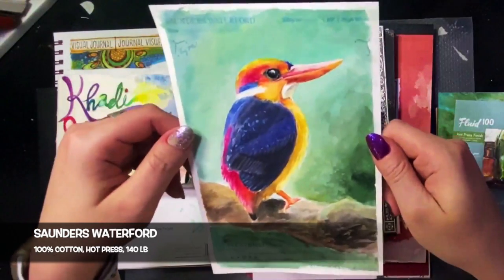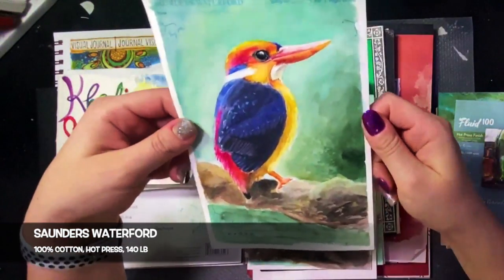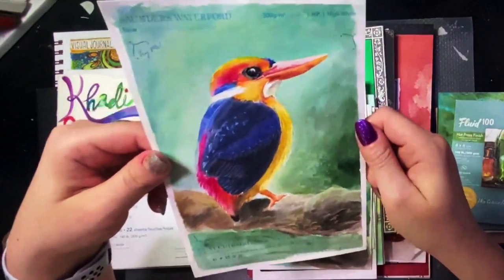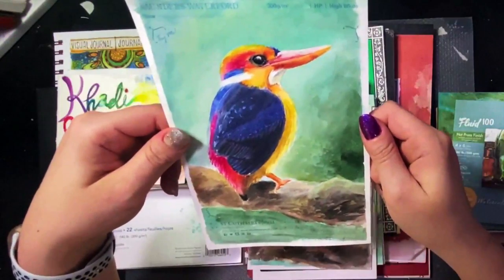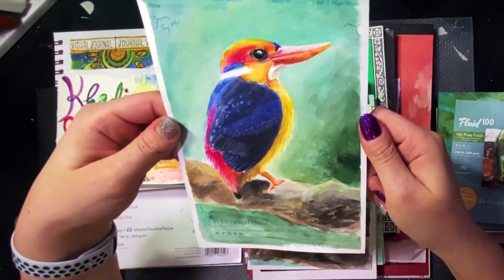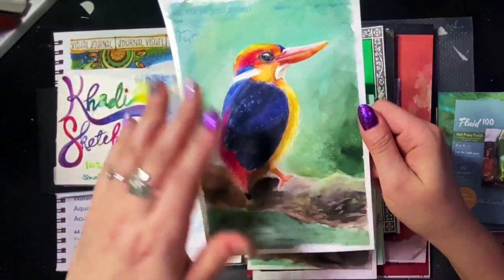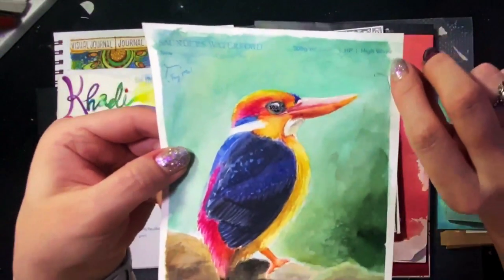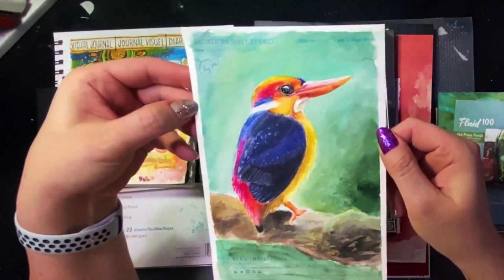Next paper is the St. Cuthbert's Mill Saunders Waterford. This is 140 pound, hot press, high white, 100% cotton, acid-free and archival, mold made, gelatin surface sized. The paper durability is okay — it'll take some scrubbing, but it doesn't like the masking tape I used. It lifted up the paper a bit on the edges, so it damaged the paper.